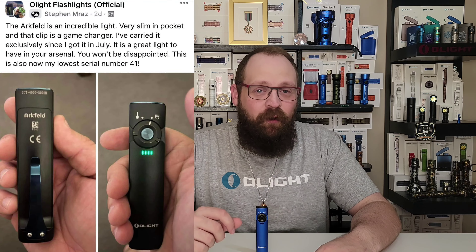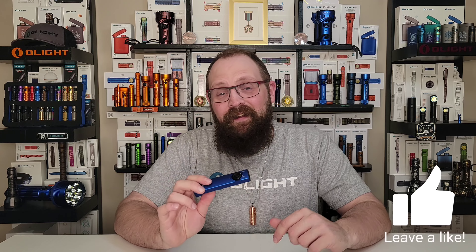It sold out very quickly, but now it's back in stock on olightstore.com and in an exciting new orange color. So what are some of the unique benefits of a flat EDC flashlight that make people so excited to own one? Well leave a like on the video, stick around, and I'll tell you all about it.